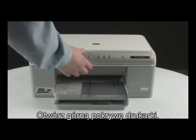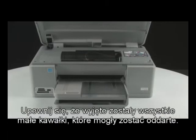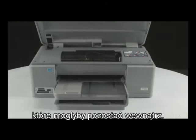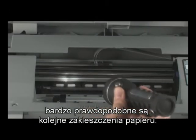Open the top cover of the printer. Gently remove any paper you see. Make sure you get all of the small pieces that may tear off. If the paper tears while removing it from the rollers, check the rollers and wheels for any pieces of paper that may remain. If all the pieces of paper are not removed from the printer, more paper jams are likely to occur.